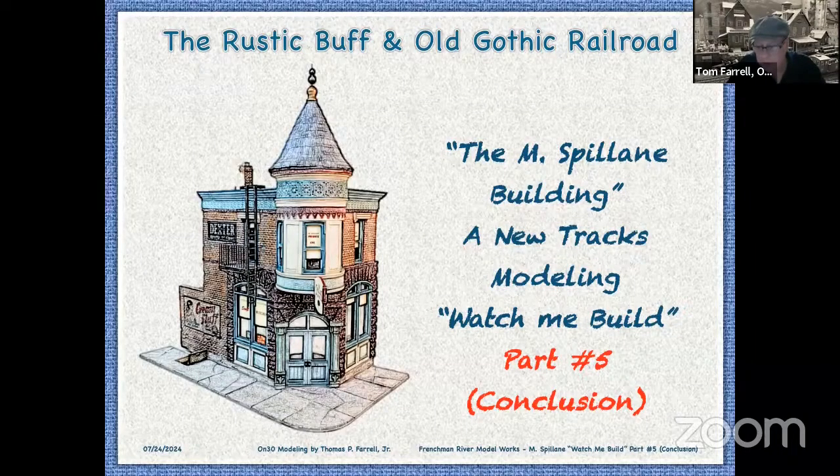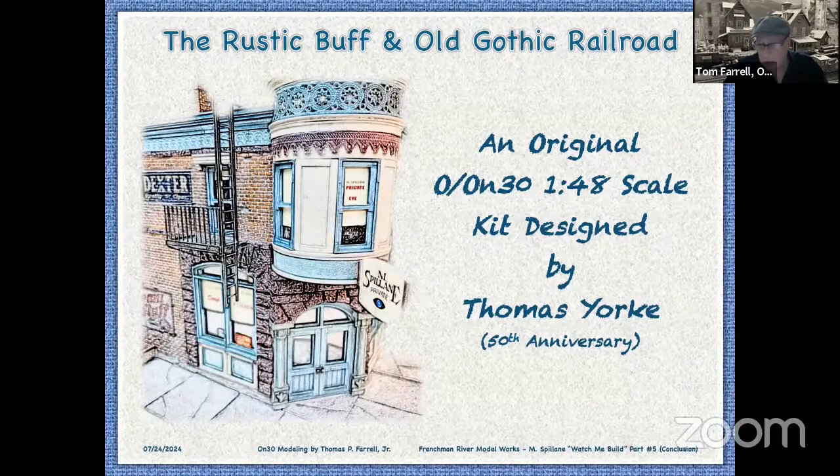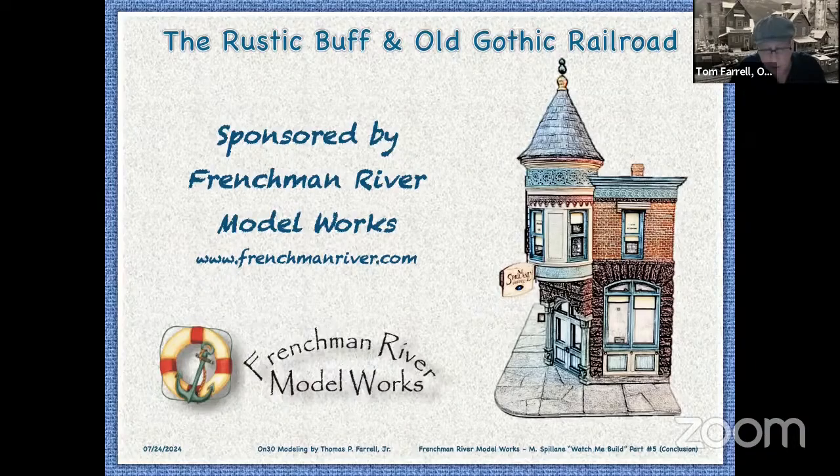Now I want to turn to Tom Farrell, who is finishing up the Tom York Spillane Building that Frenchman River Model Works produces. Welcome. Thank you for having me this evening. So tonight is part five, the conclusion of the Mickey Spillane — the M. Spillane Building — Nutrax Modeling Watch Me Build. This is an original O-scale kit designed by the legendary kit maker Thomas York. It's his 50th anniversary kit, and it's probably his best kit to date. Tonight's program regarding this structure is sponsored by the manufacturer, Frenchman River Model Works.